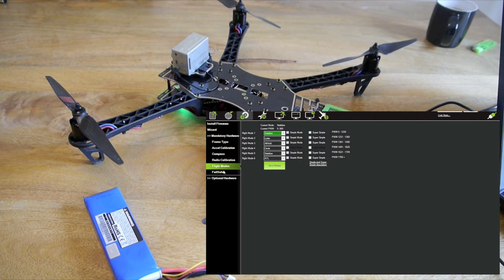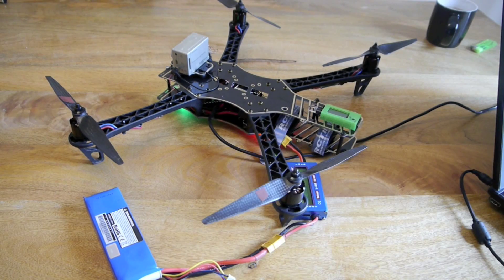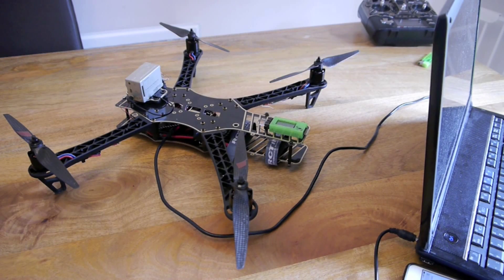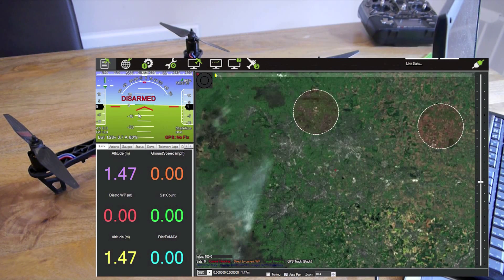We're just going to go outside and give a test flight on the different modes. I'll try loiter first, then we'll go for a return to launch and see how that works. Hopefully it goes okay. So just before we go flying I just wanted to show you a couple of parameters that you might need to change. We're going to have a look at the return to launch action of the copter.